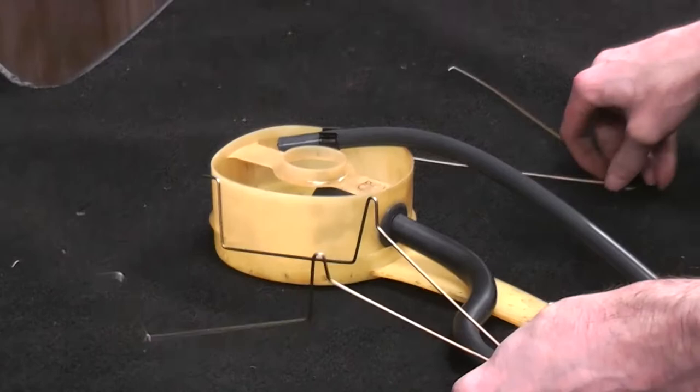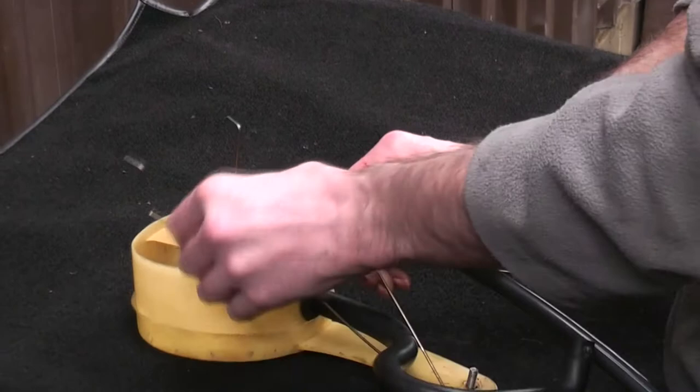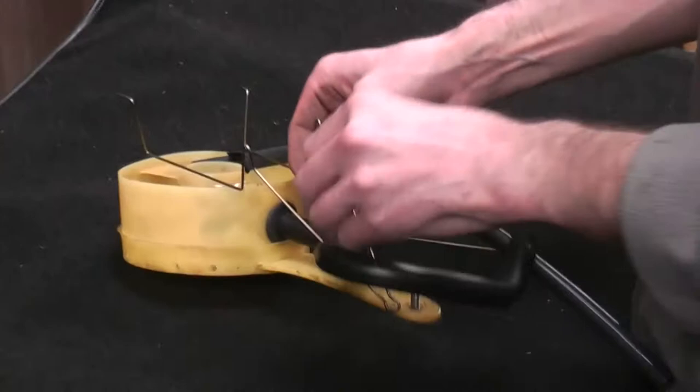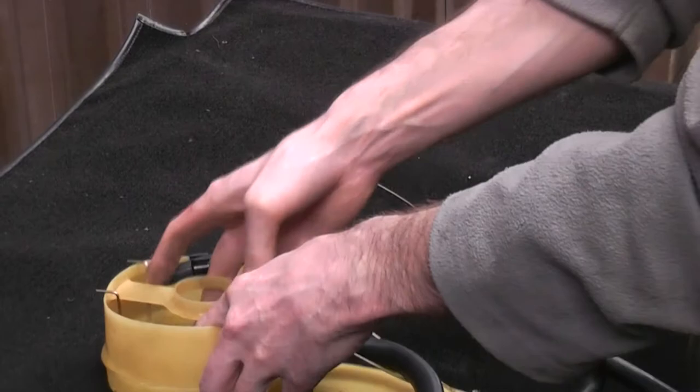The first thing you have to do is thread what I call the question mark hose — the pickup hose — through this clip, all inside the tank. This takes a bit of practice to get right. That's how that should go. It would originally have held down the pickup filter, but of course this is a replacement, not one of the original ones. The idea is that it goes in the centre like that.